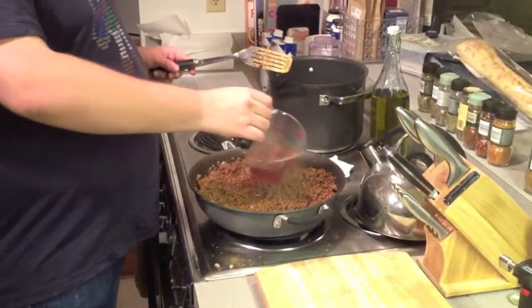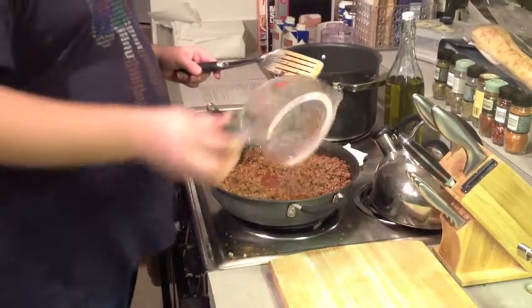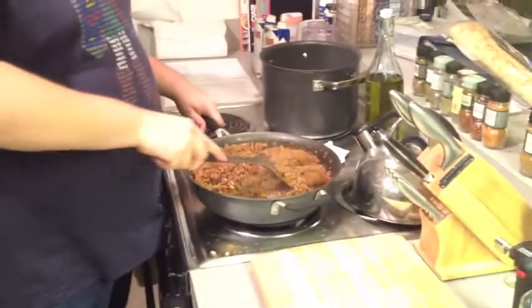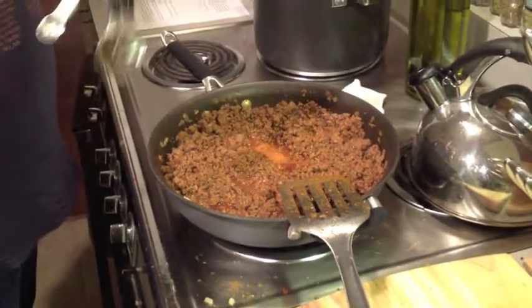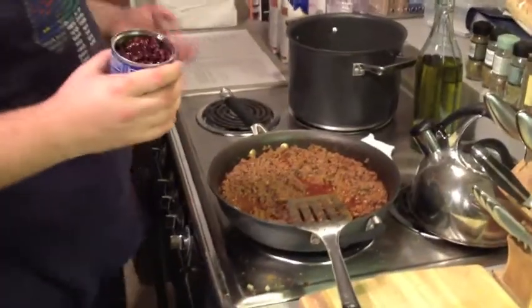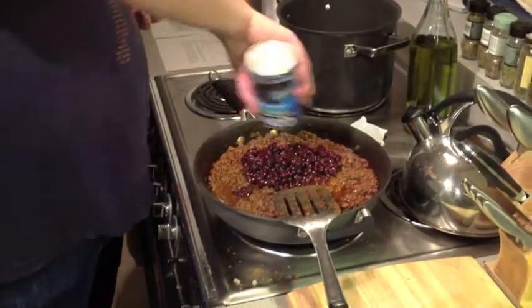Now I'm going to put in some more beef broth just to keep it moist, because the bison has a tendency to dry out. I just put in another cup — you can eyeball it, but it depends on how moist your chili is. To kick it up a little bit, we're going to put in a quarter of a teaspoon of cayenne pepper. And now we're going to add black beans. On my recipe I had black beans as an option, but I like putting them in — so just a whole can, fifteen ounces.